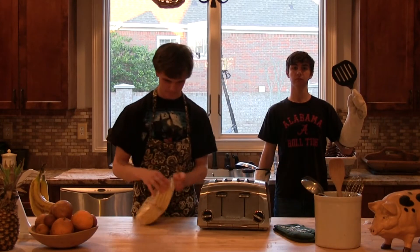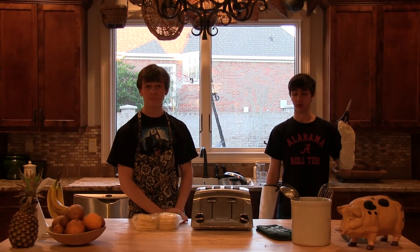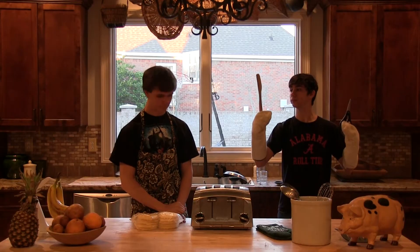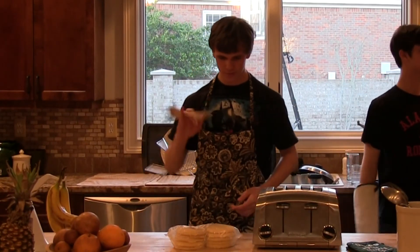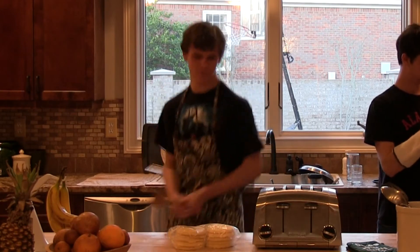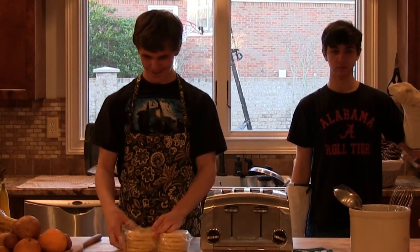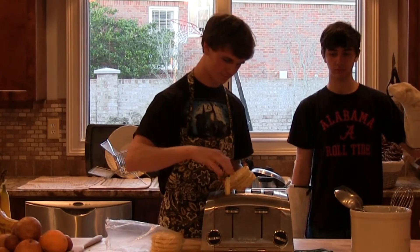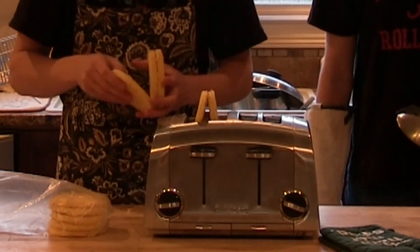So, first. Open. Do you have any scissors by chance? I remembered to bring a toaster today, but I did not remember to bring scissors, because I am only one man, but I do have a wooden spoon. See this? Open. Now, put them in the toaster. How many waffles are you using? I am using four waffles. Four.